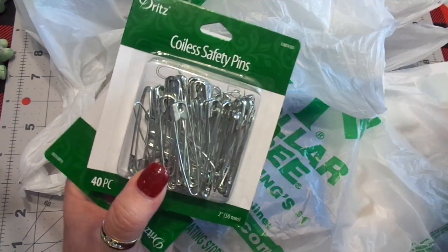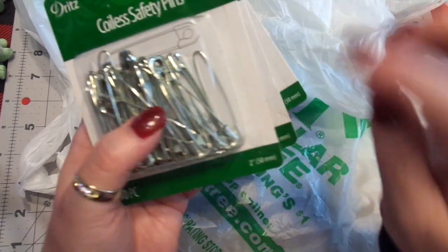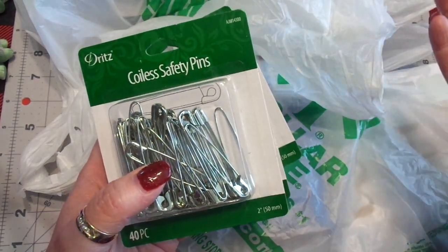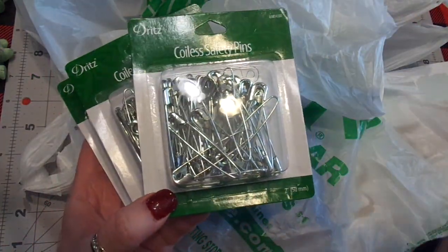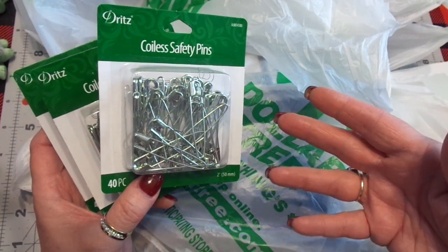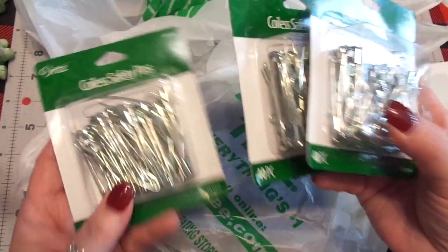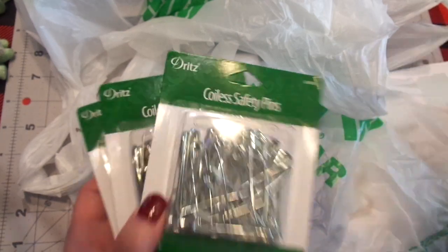I ran into Walmart this week to get shelves and stuff, so I had to go down the sewing and craft aisles. But I buy these at Walmart — these are the coilless safety pins. These are fantastic if you put beads on pins and add them to your journals or even your planners; you can make all kinds of fun, yummy things. I think these are by Dritz. I grabbed these to show you guys and I forgot how much they are — I think around $2, maybe a little bit more, but they're not bad. You get 40 pieces.